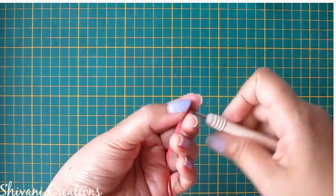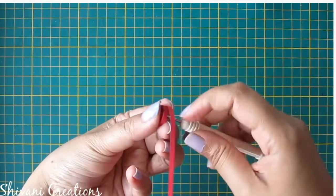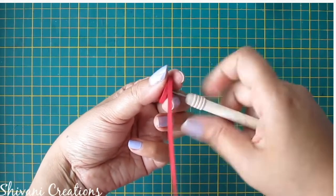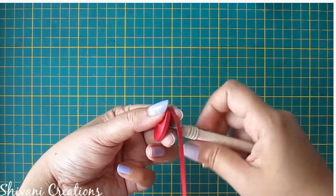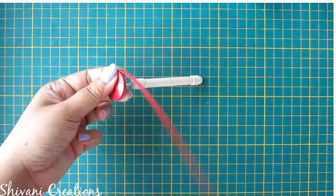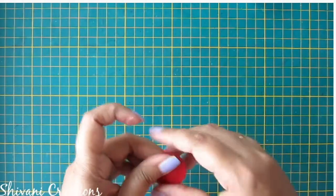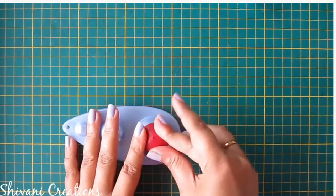Now I am starting with the lower body. I have joined 12 strips of red color and again making one tight coil. Now take your quilling mold and make a small dome.